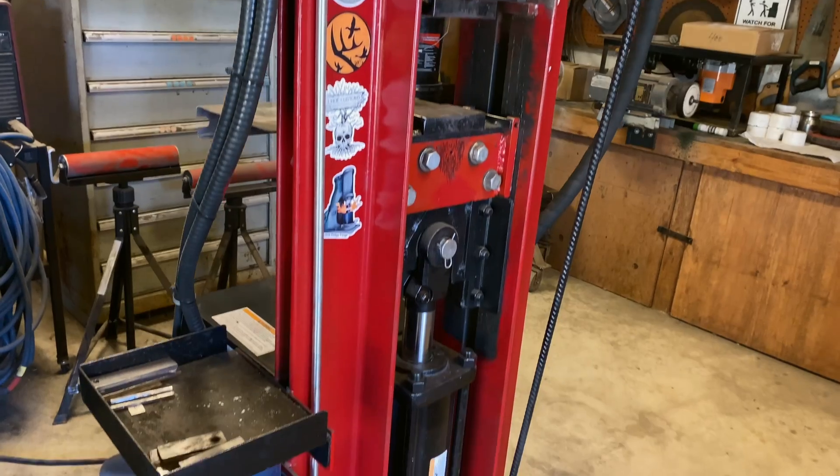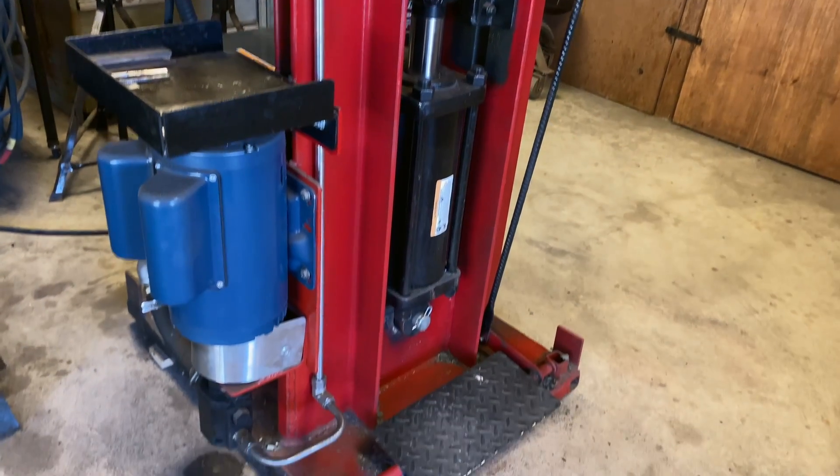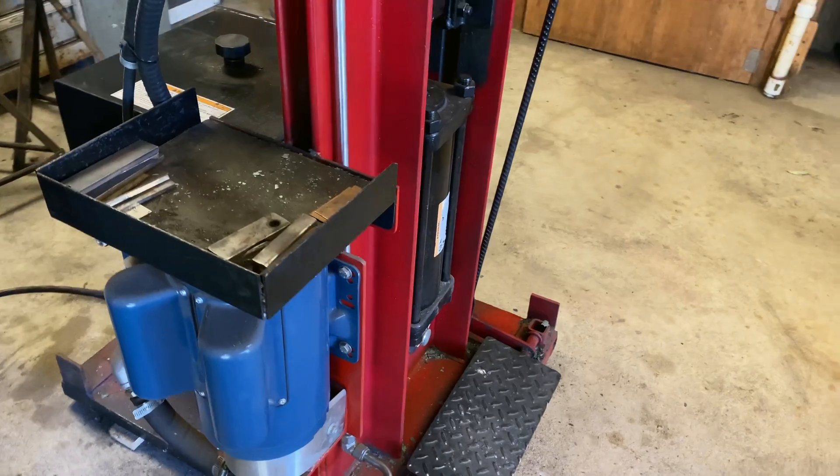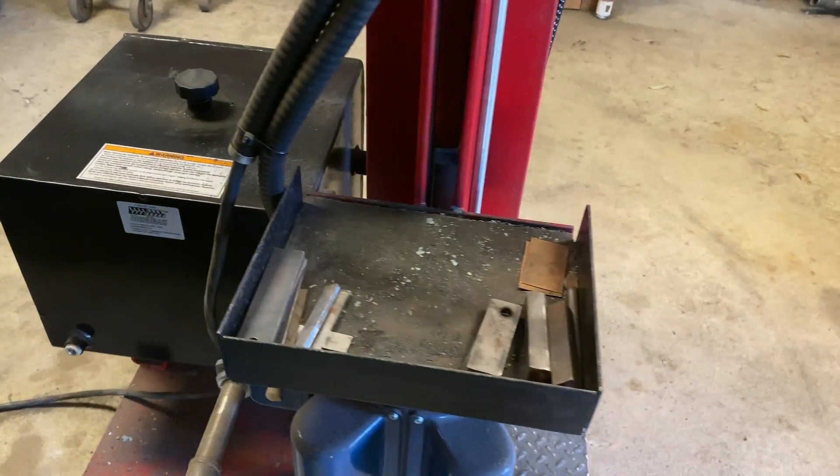Here's a look at the press as it stands. I still haven't put any wheels on it, but it's easy to move with an overhead come-along or chain fall.